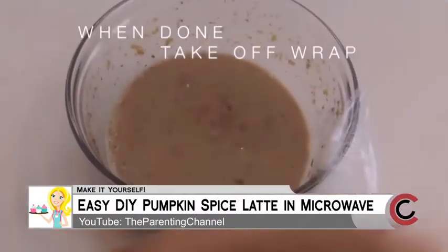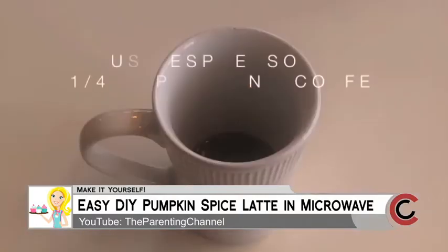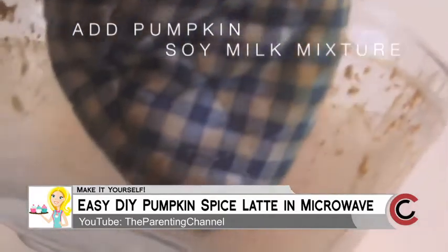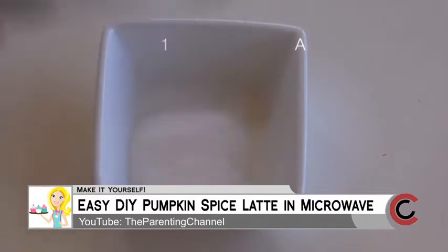Mix it well in a microwave-safe bowl, cover it with plastic wrap, and poke some holes to vent it. Stick it in your microwave for about two minutes. You can keep pumpkin puree in the fridge so you can make this anytime. Use one of those little latte frothers, then add espresso or a quarter cup of strong coffee. Pour it in and that is your DIY at-home pumpkin spice latte.